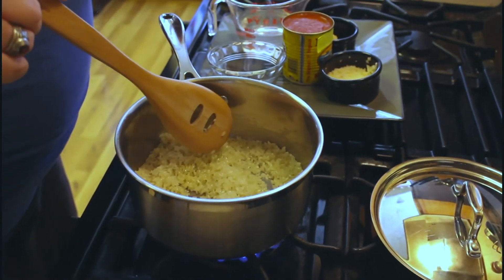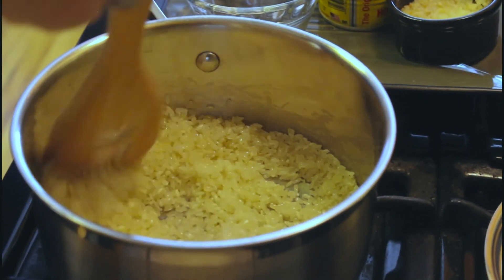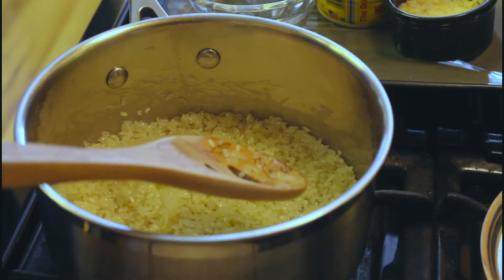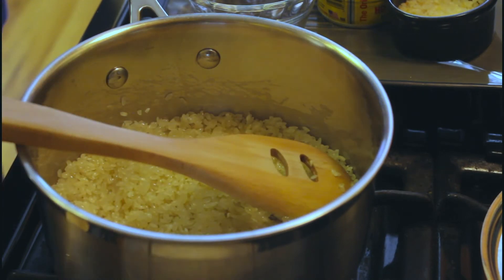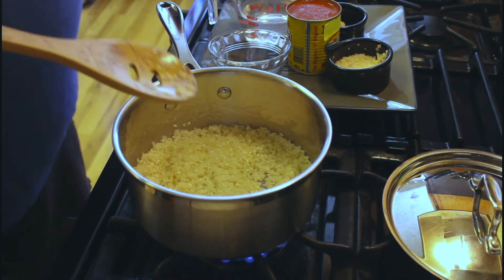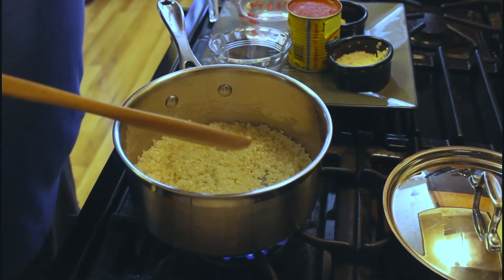You're going to hear it starting to sizzle and that's what we're looking for. We're trying to get this rice to brown up a little bit — it's going to change color from white to a little more translucent and then finally to brown. Once that rice has been browned and looks great, we're going to crank that temperature up and put in the liquids, because we need to bring that to a boil before we put the lid on and steam it the rest of the way.